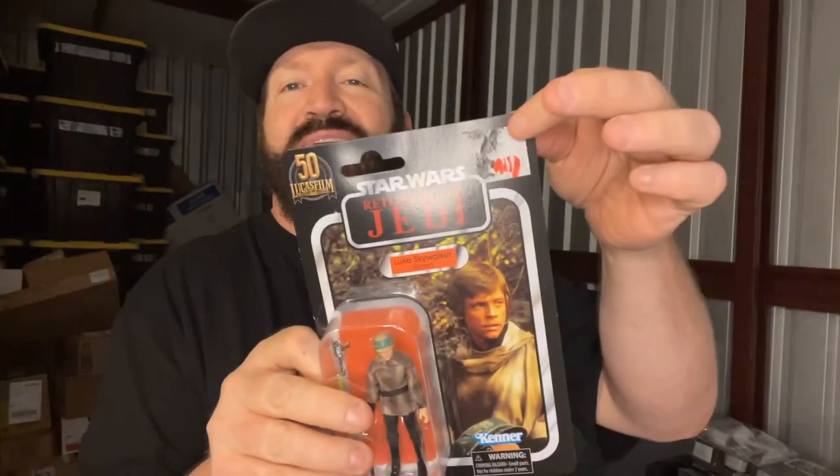This is actually my kid's mother's. This here is a Luke Skywalker from Return of the Jedi, which I did not notice this ugly sticker in the top corner.